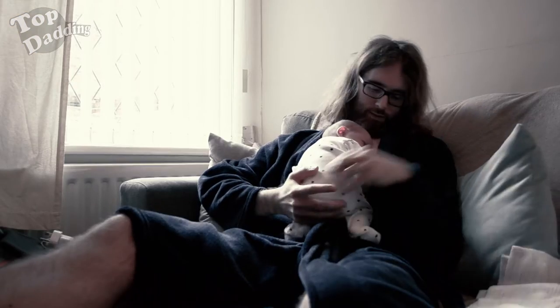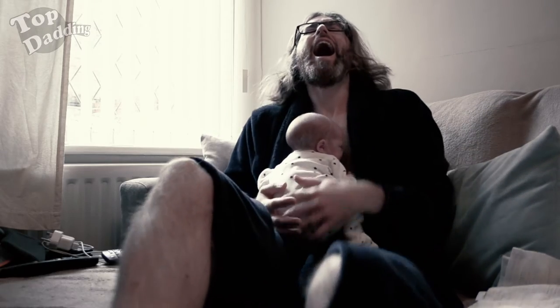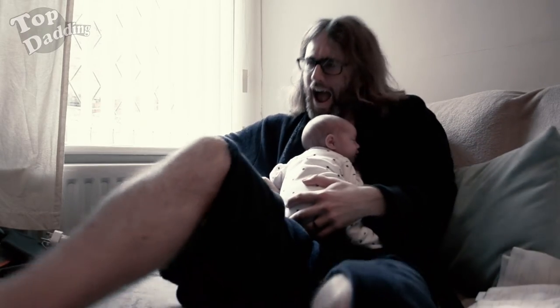So, you're chilling on the sofa, being a full-on top dada with your little baby, and this happens. And that means one thing — it means your baby needs its nails trimming.